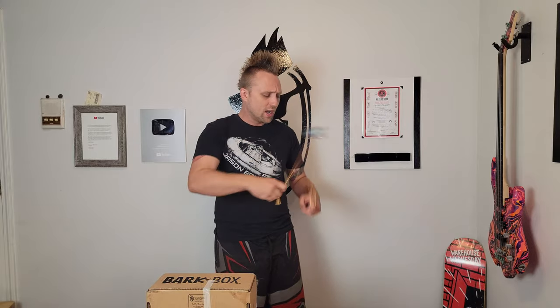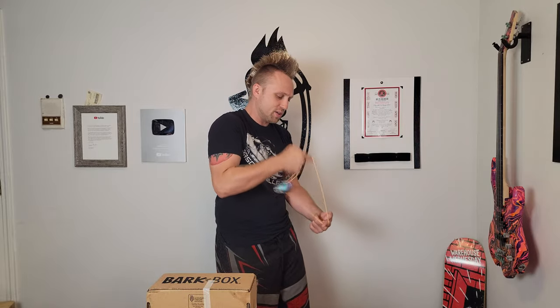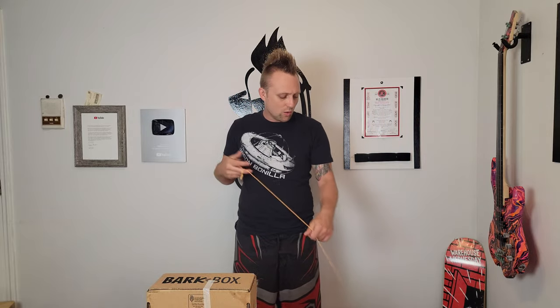We're going to start off with the Magic YoYo Stealth, just because this one already has a string on it. This was Magic YoYo's first bi-metal, probably the one I have the most experience playing. I absolutely love this one — it's going to be hard for the rest of them to beat, to be honest. It's very rim-weighted, very stable, super long-spinning, and just overall a great yoyo. For the money, you cannot go wrong. Good finger spins, thumb grinds — it's kind of the perfect size for me.